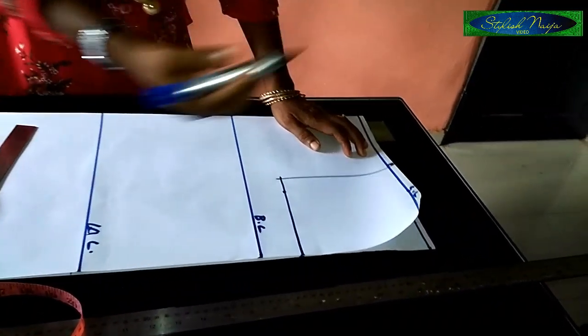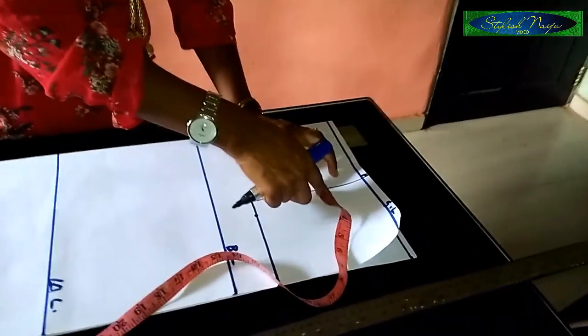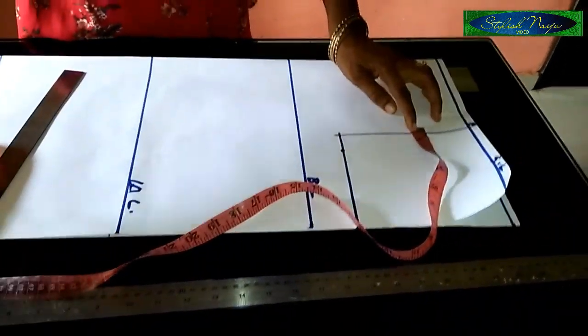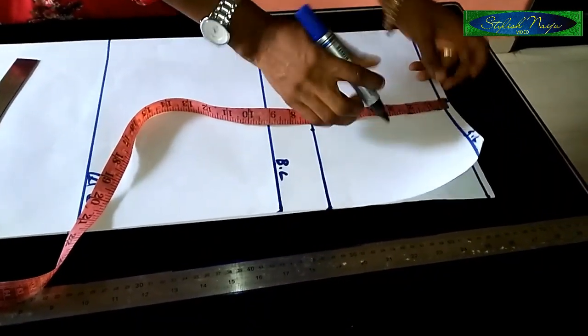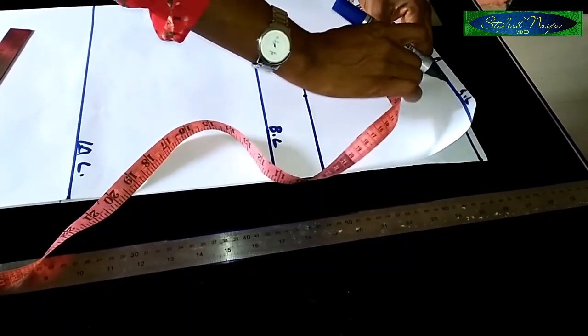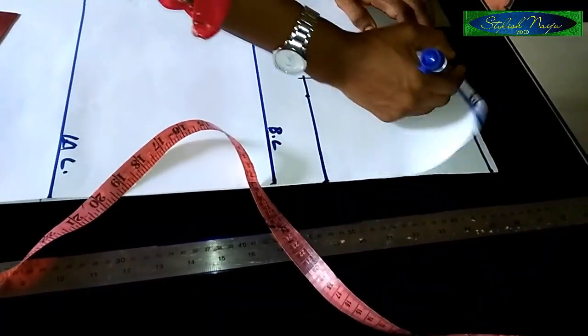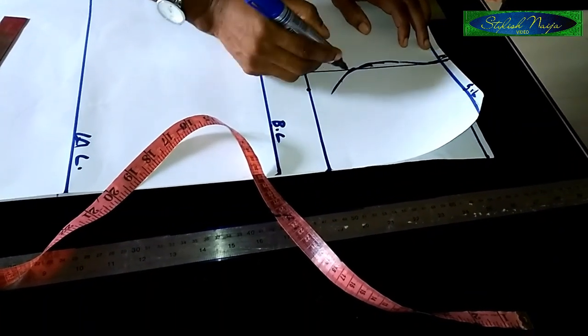You make use of your armhole curve for this. You come in by half an inch to the midpoint of your armhole line, then curve out like this.